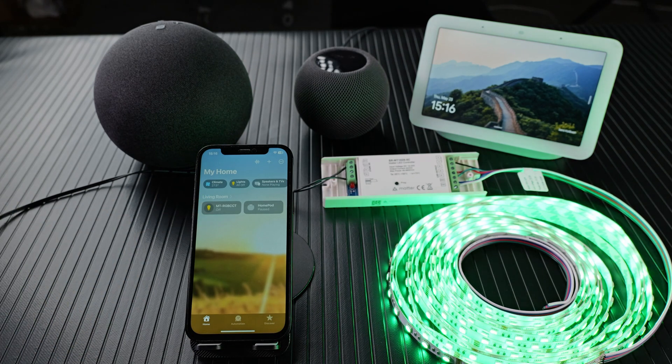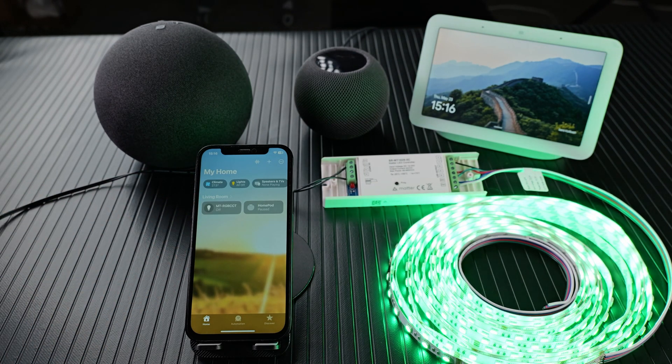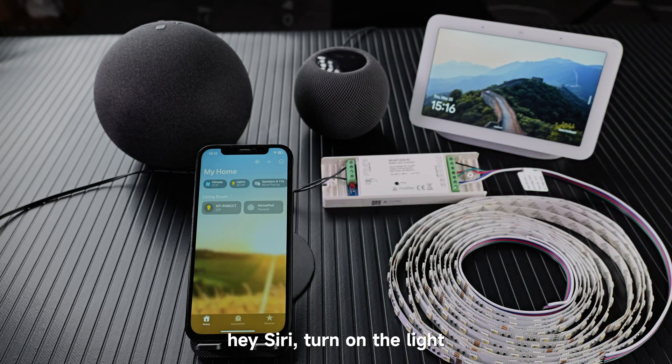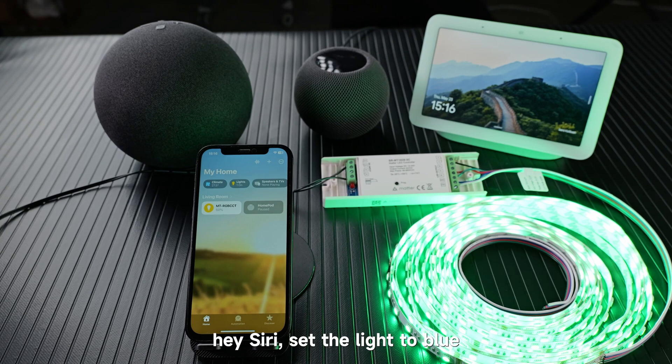Turn off the light. Turn on the light. Hey Siri, turn off the light. Hey Siri, turn on the light. Hey Siri, set the light to blue.